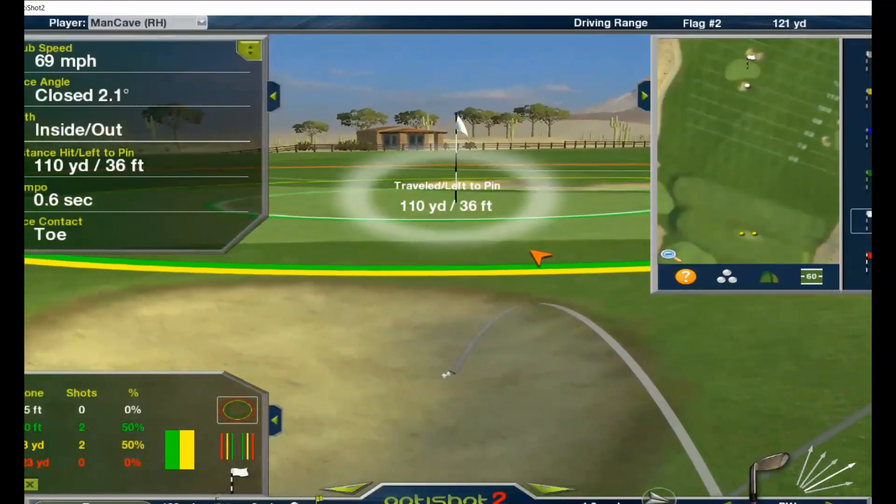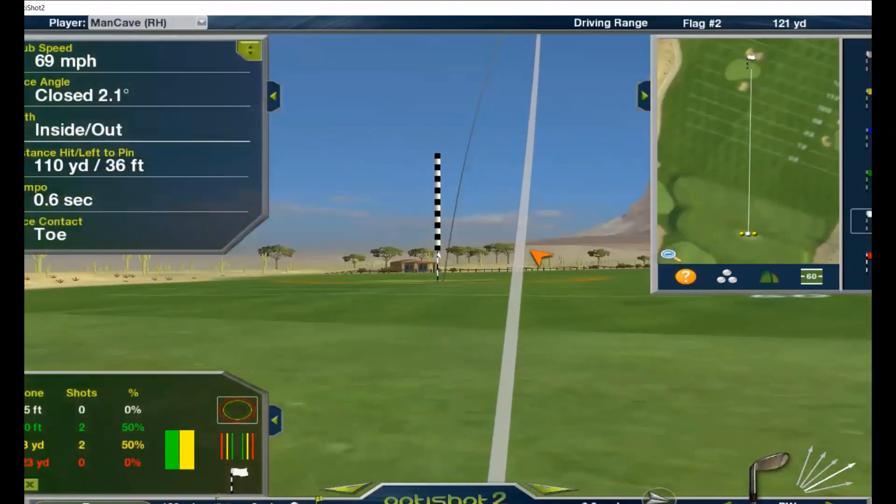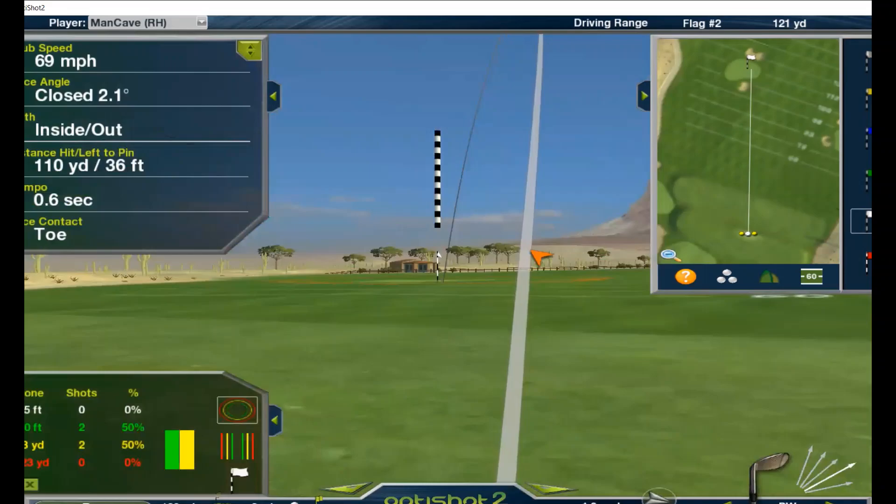That one more realistic. Seventy-one for the Swing Caddy. Seventy-nine for the OptiShot.